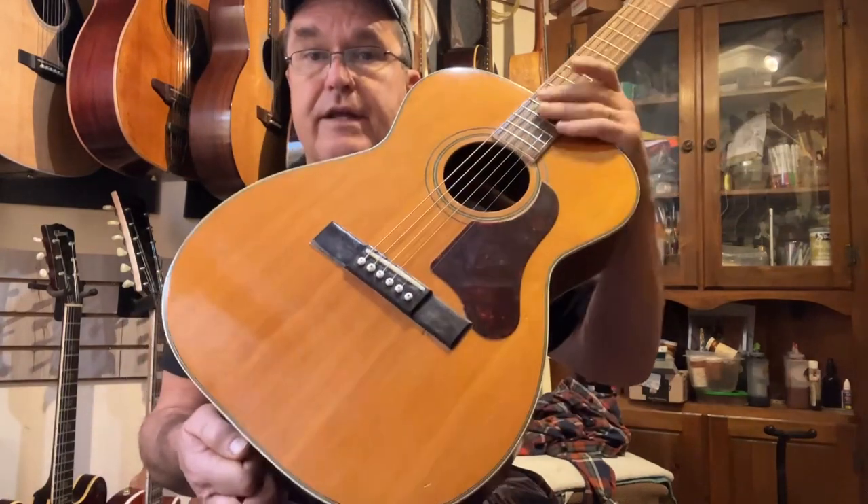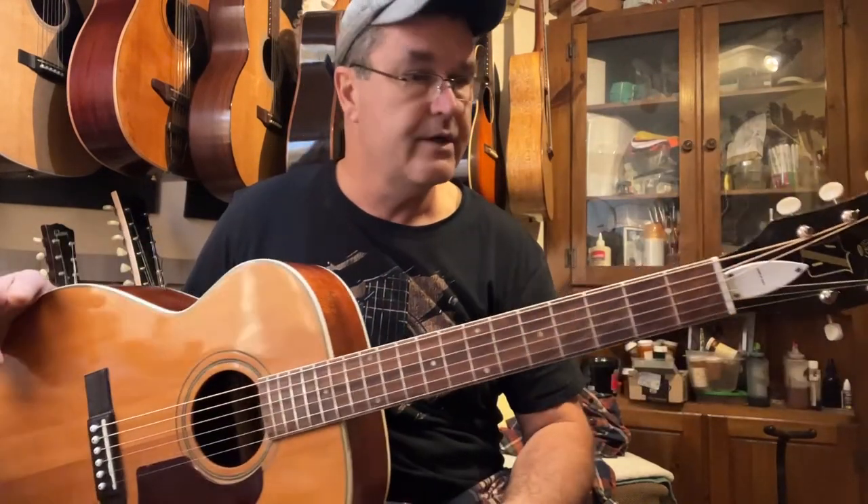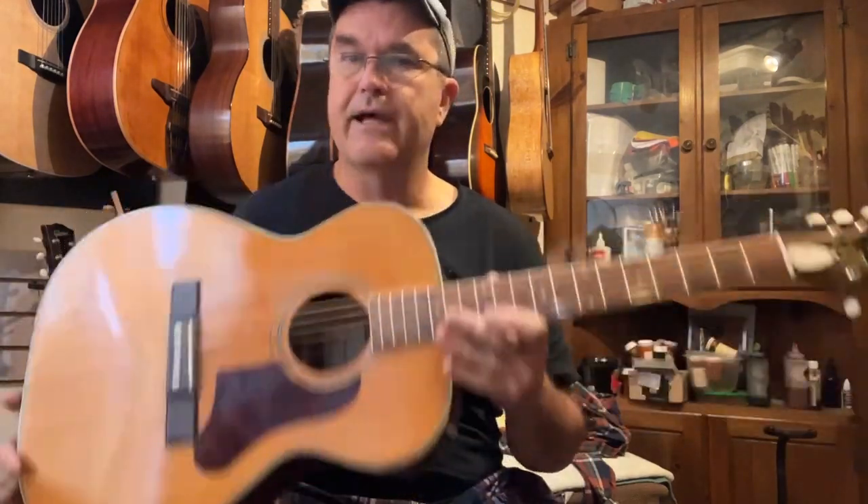There are no cracks on it anywhere, all the way around. And I did my RestoMod process on this one. So this is a real beauty. Weighs in at 3 pounds, 8 ounces — really lightweight. Just pick it up and you can tell this is going to have a lot of sound coming out of it.